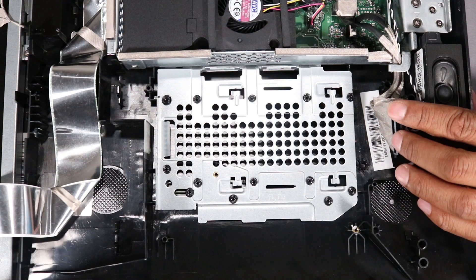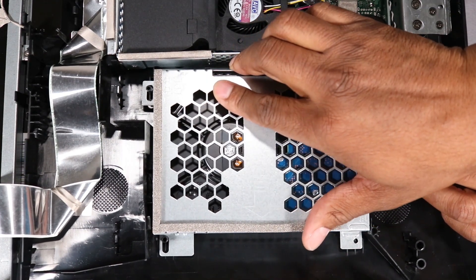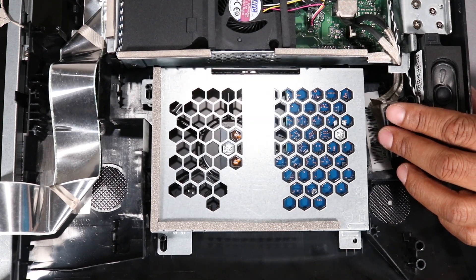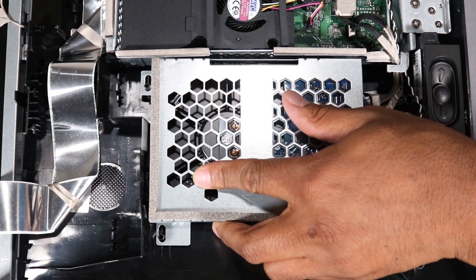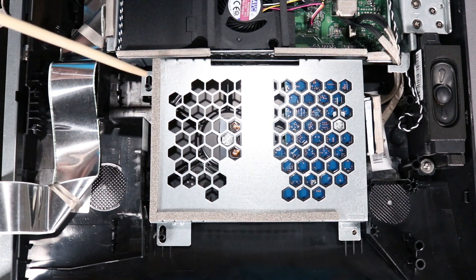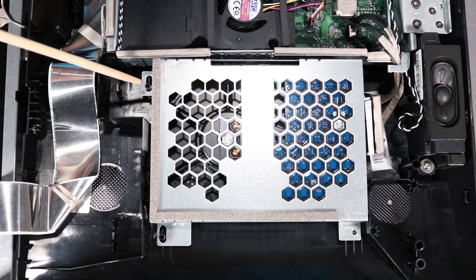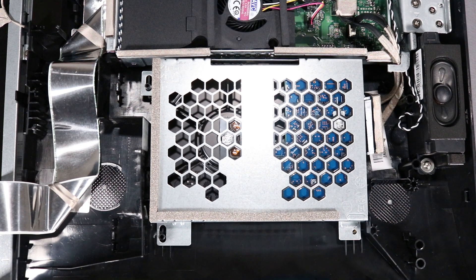To replace the hard drive bracket into the PC, place the tabs on the bracket near their slots and edges on the PC and the slots on the bracket over their posts. Slide the bracket towards the center of the cover until it is secure. The plastic post nearest to the motherboard should line up with the stencil of a locked padlock on the bracket if the bracket is correctly positioned.